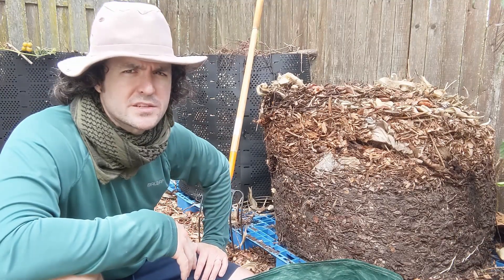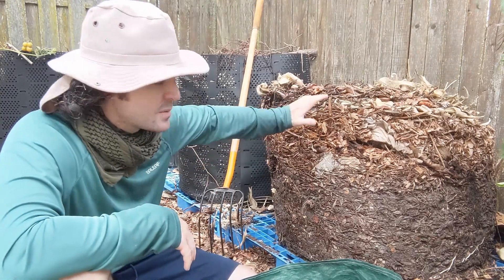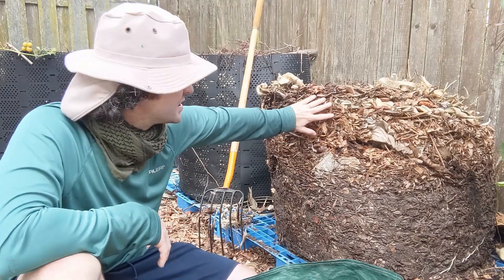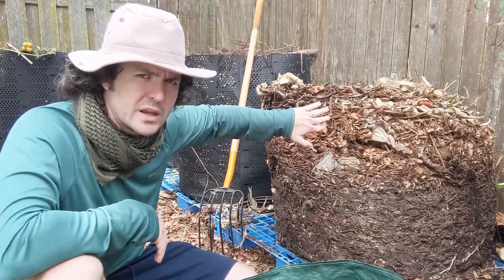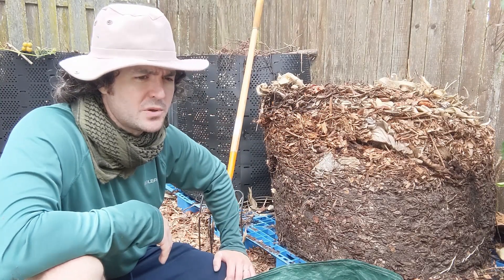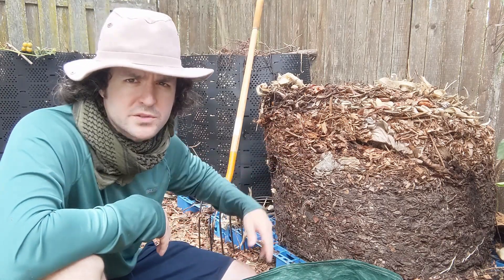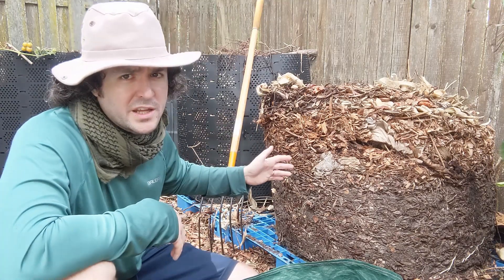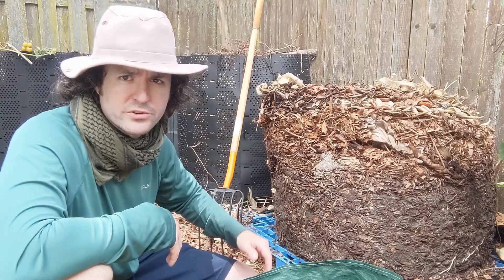It's probably been at least six months since I last turned these piles. On the top here the material is definitely not composted yet — this is basically just some dry wood chips. But as we go deeper it'll be a little more moist and there will be some more finished or partially finished compost. A lot of the stuff that's not composted at all is just going to go right back into the other geo bins. I'll come back once I'm about halfway through and we'll see what we've got.